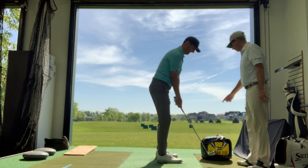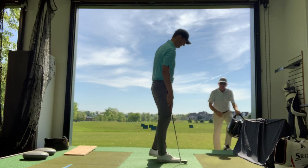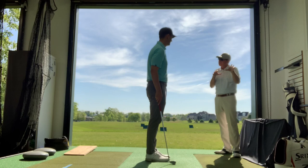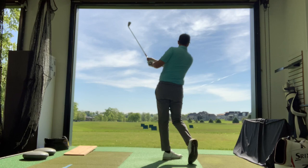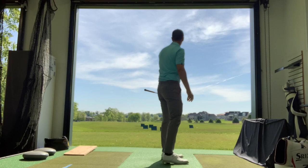Now we're going to hit little shots — really easy — with that feel, that move. You're going to see these little low bullet draws that go out there; they'll start a little more to the right than they have been and the trajectory's going to come down. You're going to feel some more compression. That ball starts to the right and it's lower. Low draw, start a little right. Love it. You can't do this enough.